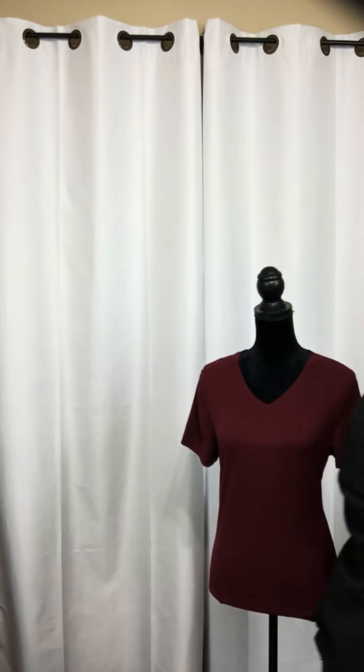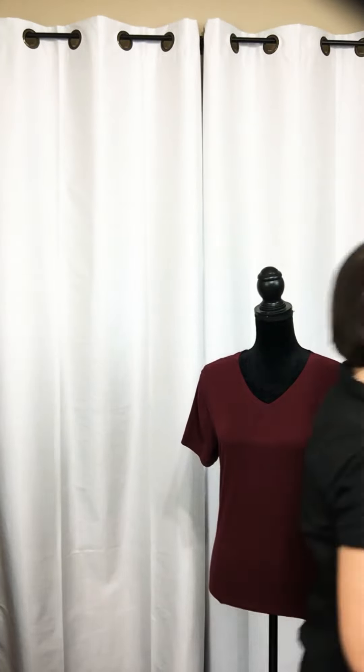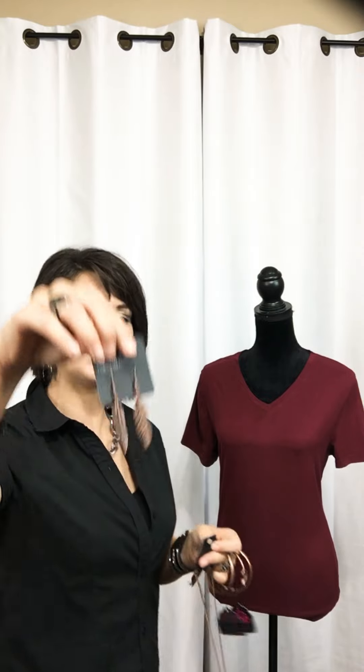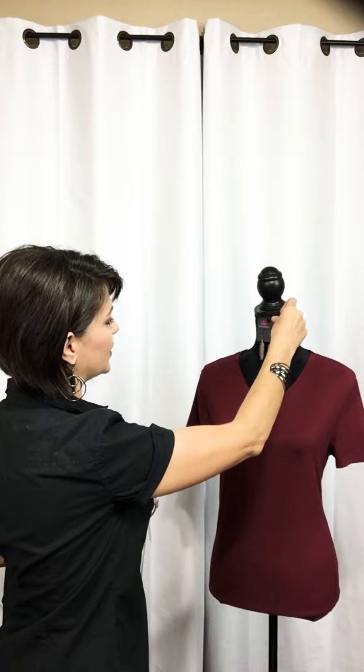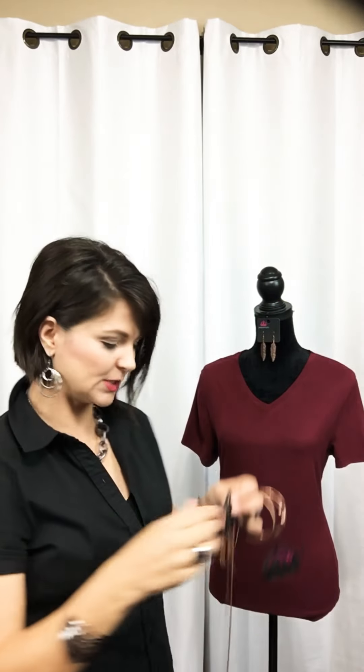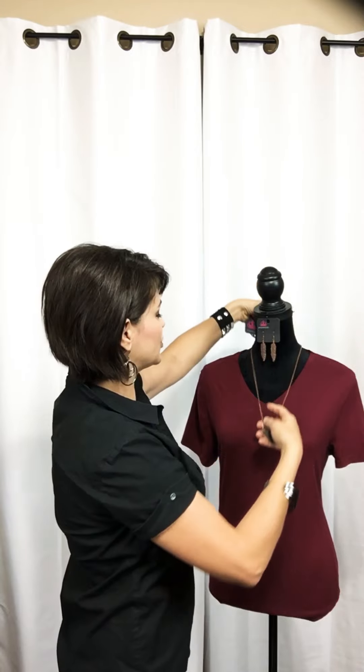Next we're going to look at another way to dress up a t-shirt but going in a different style. Here we have a copper look with the maroon which is going to be so cute. We're going to pair it with these adorable little feather earrings — long earrings. I love long earrings because they elongate our neckline and make our face actually appear thinner.